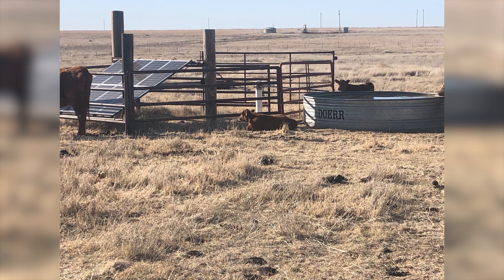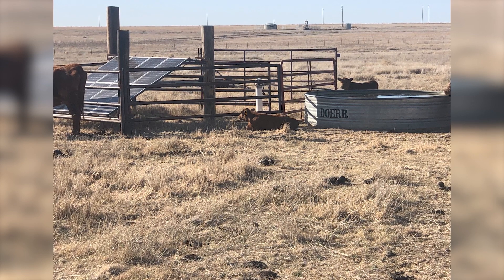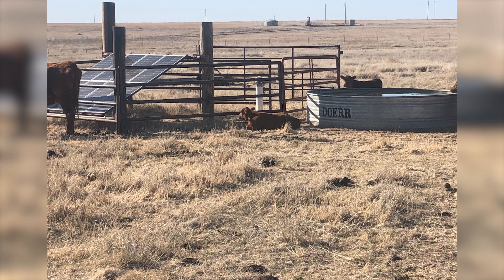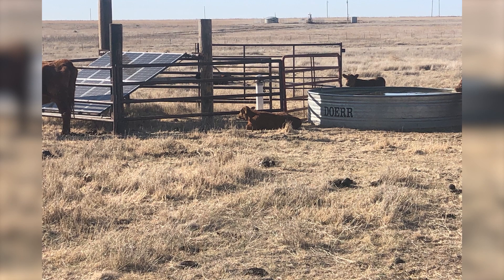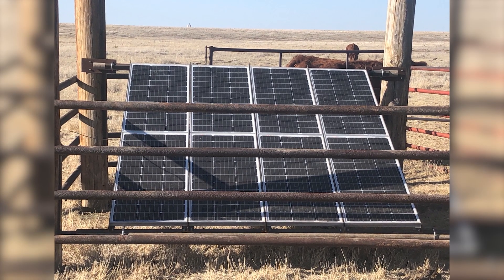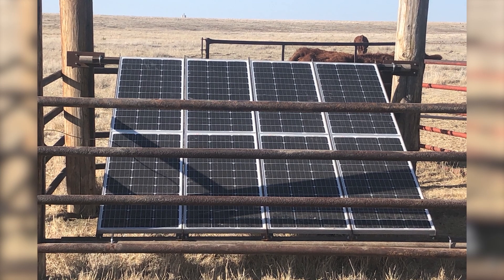This next one happens fairly commonly: we set up our solar panels and then build structure around them to prevent cows and other livestock from entering and damaging the equipment. We definitely want a fence, barbed wire, or anything else to prevent cattle from chewing on wires or scratching against the panels. But in this case, the panels weren't mounted quite high enough, and those big fence posts were casting very large shadows on the array — he was getting around a quarter to half of the expected water production. He solved it by raising up the solar panels to prevent the shadows.